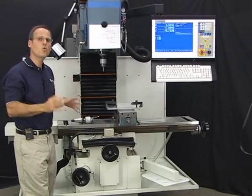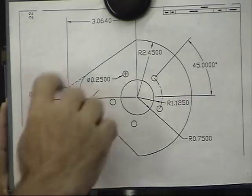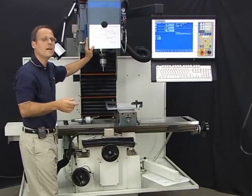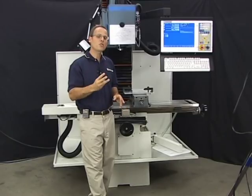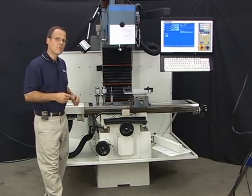Step two is determining the tools necessary to machine the part. The print shows a five-hole bolt hole pattern of quarter-inch diameter — I'll use a center drill and a quarter-inch diameter drill for those holes. For the circular pocket of 1.5-inch diameter and the perimeter, I can use the same tool for both. I have a two-flute, three-eighths-inch end mill on hand. So we only need three tools: a center drill, a quarter-inch drill, and a three-eighths-inch two-flute end mill.